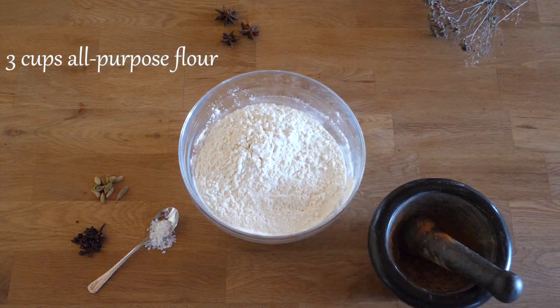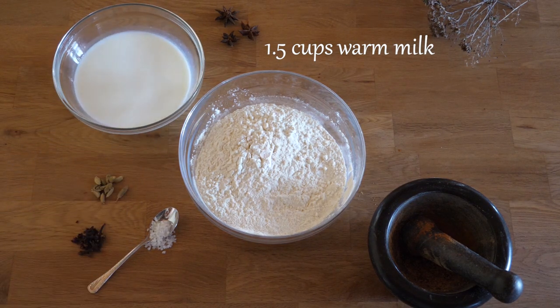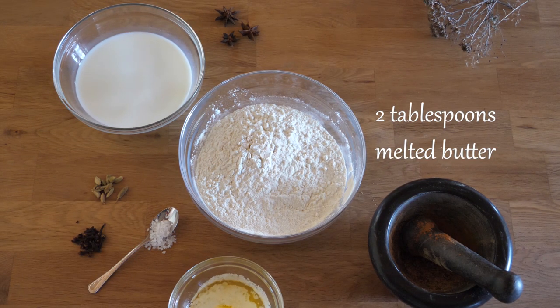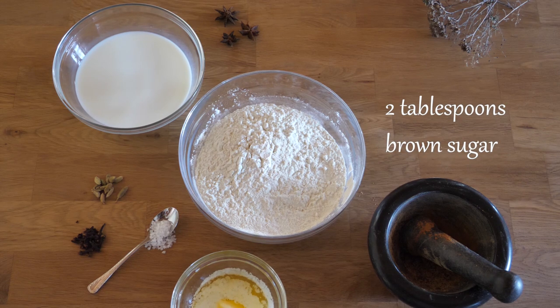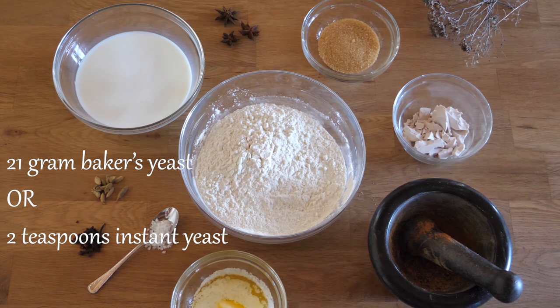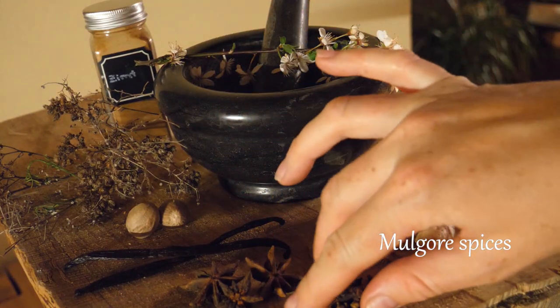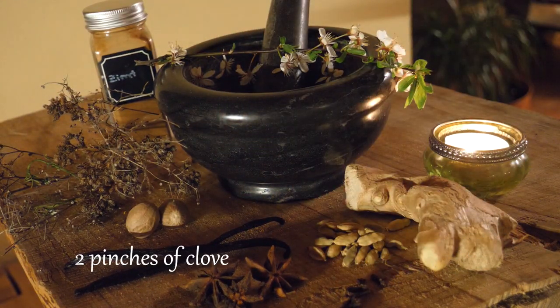We'll need three cups of all-purpose flour, one and a half cups of lukewarm milk, two tablespoons melted and cooled down butter, two tablespoons brown sugar, 21 grams of fresh baker's yeast or two teaspoons of instant yeast in powder form, one teaspoon of salt, and a special spice mixture called Morgas spices that we will be making now.